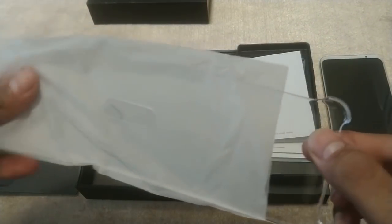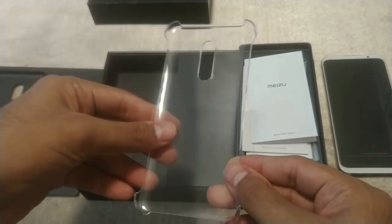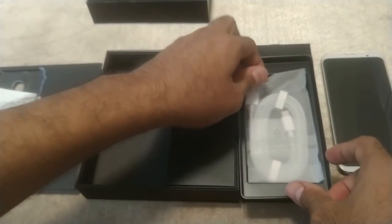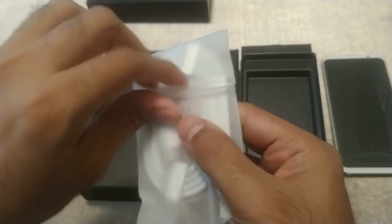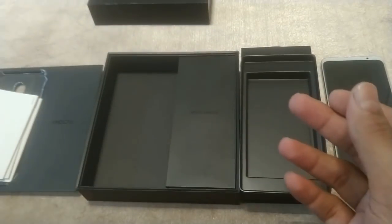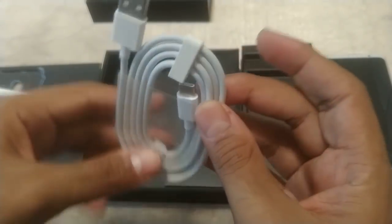By the way, if you are wondering about the spec sheet of the Meizu 16th, you can visit gizchina.com — we have the full specs overview of the 16th and 16th Plus, as well as its pricing. There is also a USB Type-C cable that will enable OnePlus-like fast charging — 67% in 30 minutes, says Meizu at the launch event.